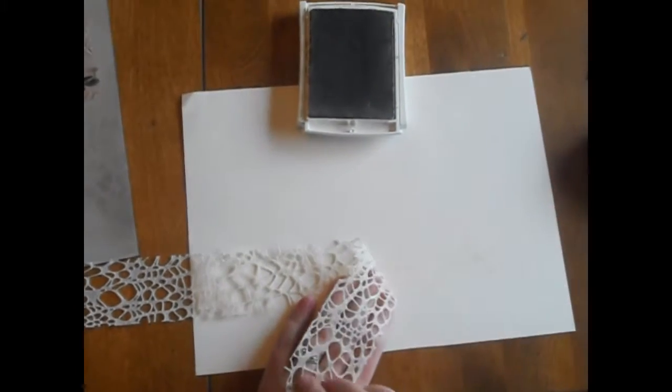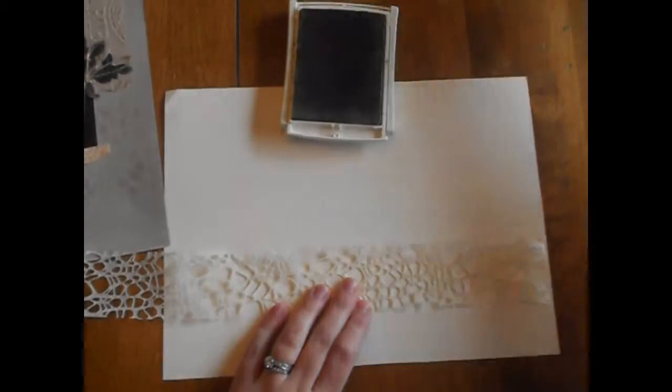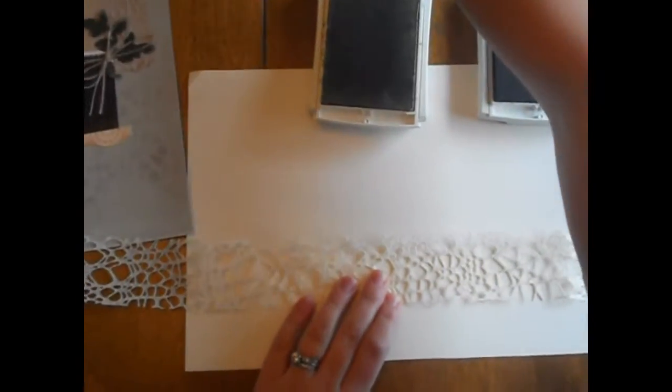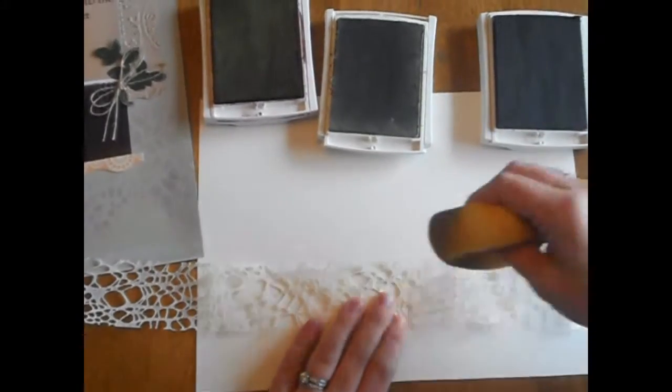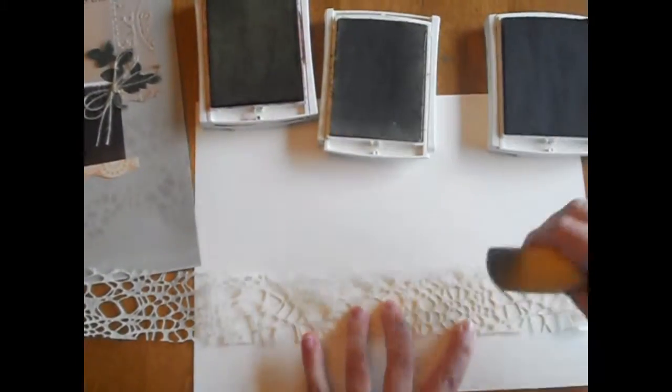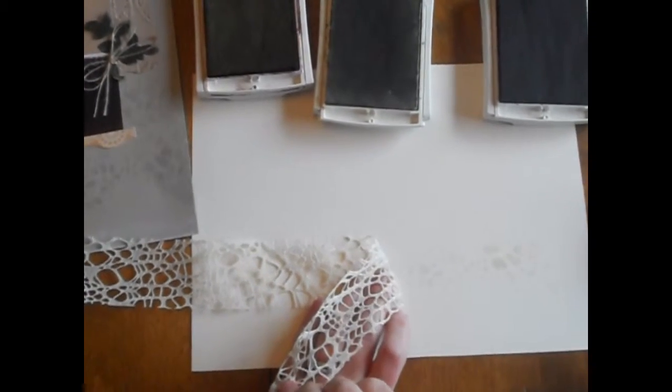And as you can see as I start to do that it'll start to create a mask. What I have here is a couple different shades of brown so that way I can kind of blend as I go to get some darker ones in there with the lighter.